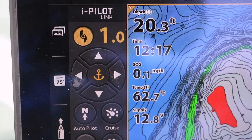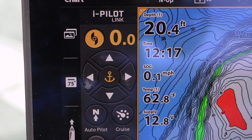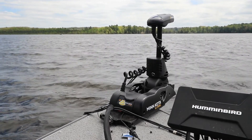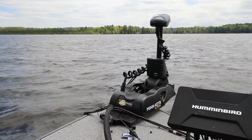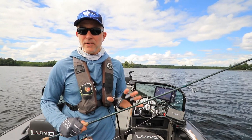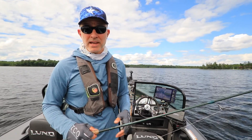When I'm ready to jog, I'll simply press one of the four directional arrows at the top of the iPilot Link widget on my Solix fish finder. Whenever I press one of those four directional arrows, the boat will jog five feet in that direction and then reactivate Spot Lock. Remember that every press of one of those arrow keys is a five-foot jog, so if you want to jog 20 feet you need to press the arrow key four times.